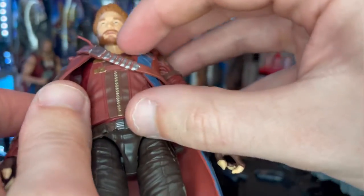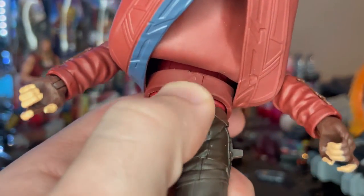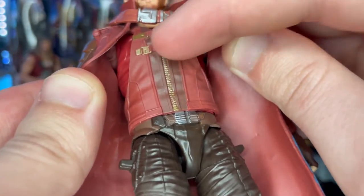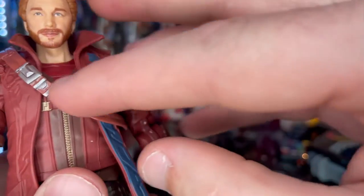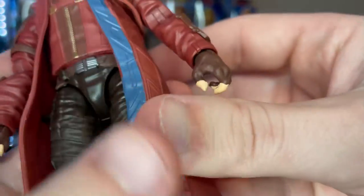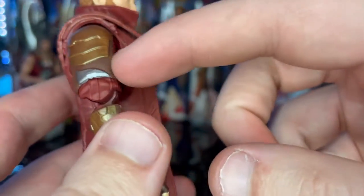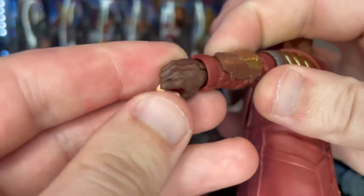Moving to the jacket: the vest piece is a separate piece you can remove by unpegging it from the back. It features a gold zipper with darker red, gold buckles with light red straps, and some sculpted lining. Around the shoulders is a piece with silver buckle details that goes all the way around. The brand new jacket has blue trim on the left side with red buckles, nice sculpting, shoulder pads with gold plates, silver leather straps, and forearm guards with gold and brown detailing.